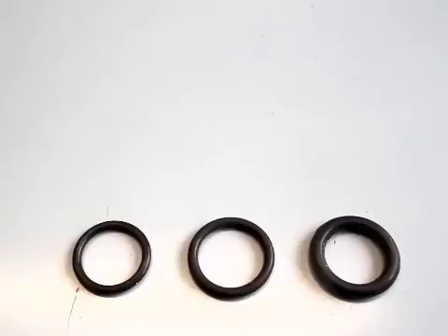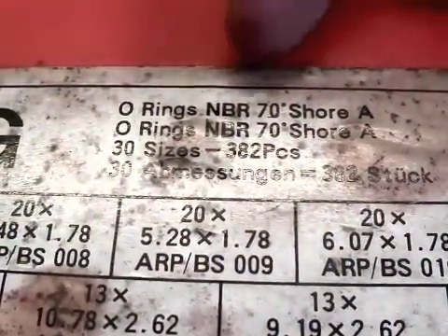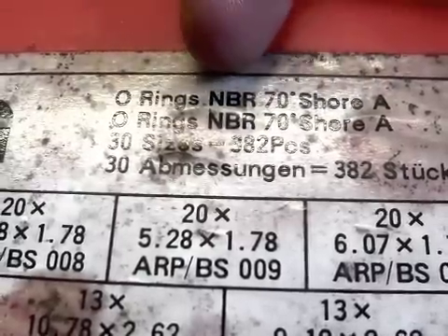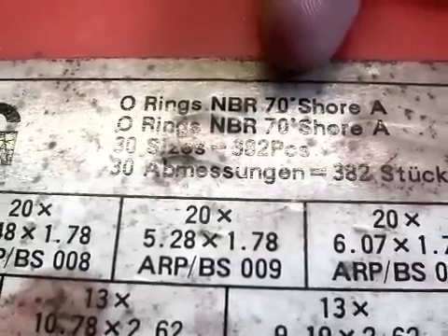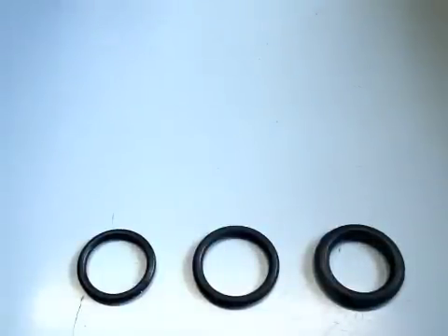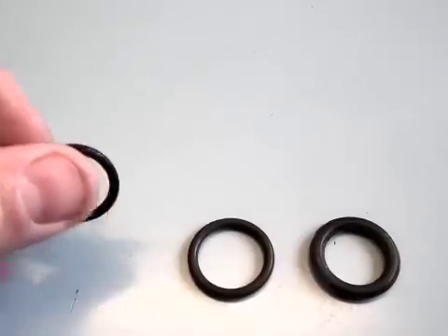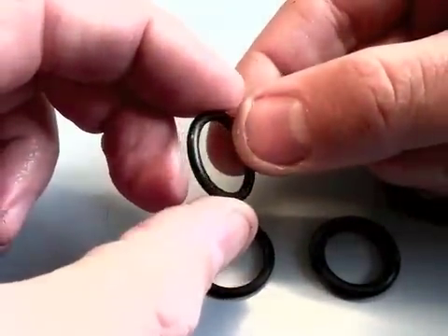When you're buying O-rings, they can also come in different grades of hardness. This will typically be displayed on the packaging or on the advert as a percentage NBR. 70% is the sort of average for most O-rings in use today. However, if you are going to fit an O-ring in a moving part like a regulator piston or on the piston of a spring air rifle, you may be better going for 90% like this one.